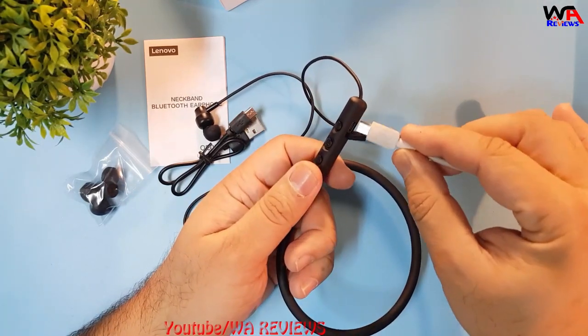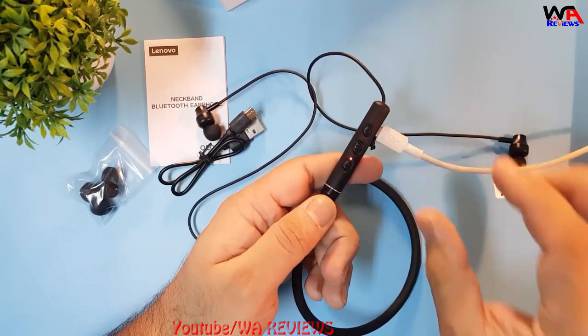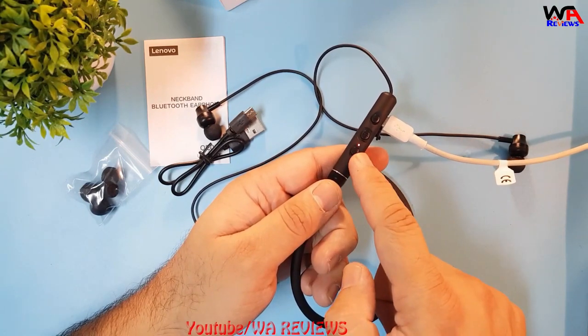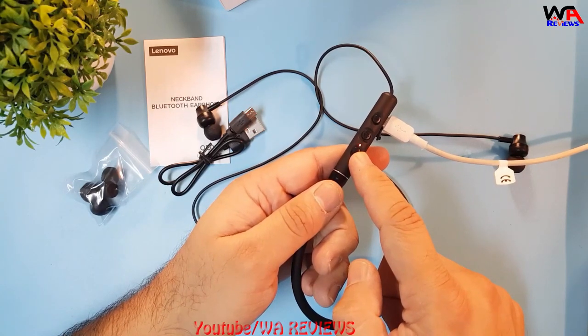I have my micro USB cable here. When I put it on charge it shows a red indication, meaning it's in charging mode. When it becomes fully charged, the LED light will change color or disappear.